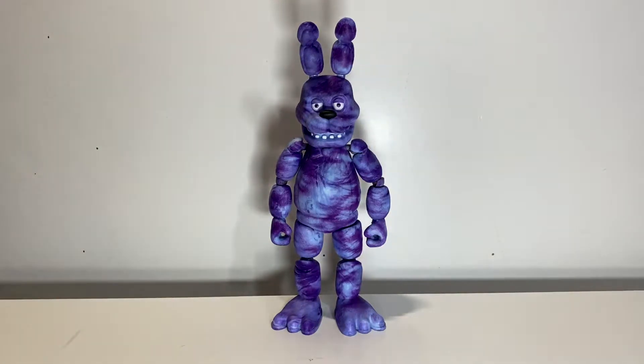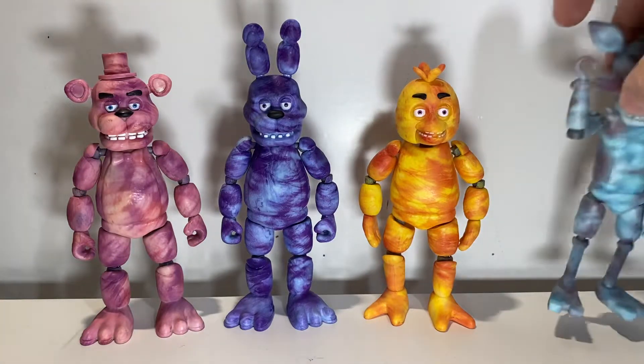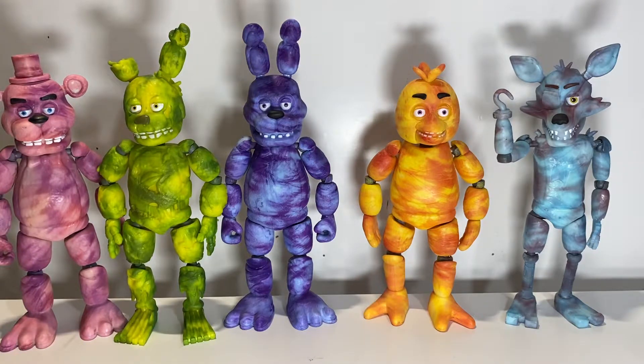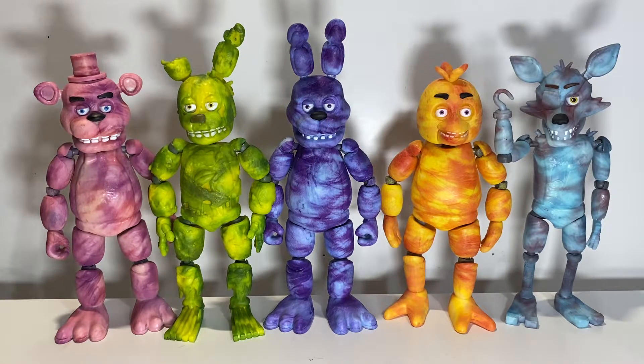Now bringing in the rest of the tie-dye wave all together — this is the core tie-dye wave. If you want the master set you can bring Spring Trap in there too. All together, this is probably the only time they're going to look half decent; they all fit the vibe. But I really still don't see it — I don't like these figures. They look fine together, but when I set up the black light figures I'm like 'yeah, that's cool.' This one? No.